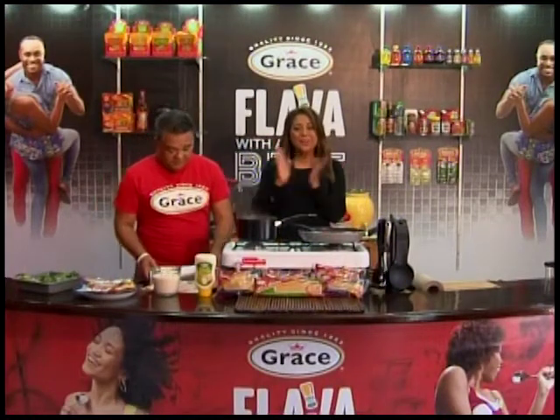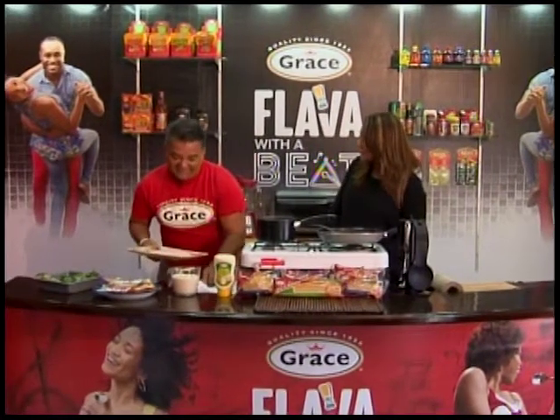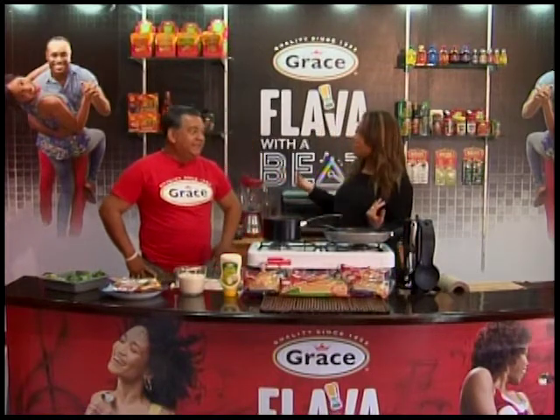Welcome back — it's time for another edition of Flava with a Beat. We're here in the Grace kitchen and Chef Dwayne, you're going to be cooking up something special?